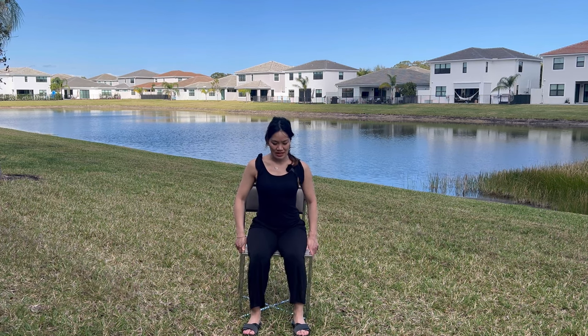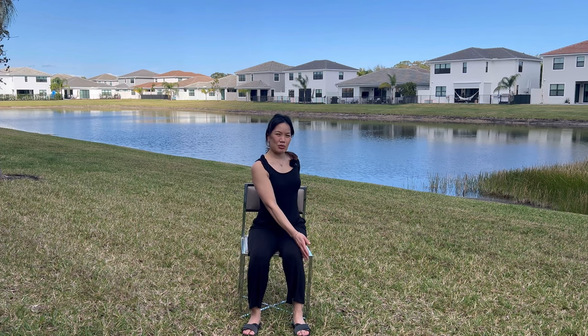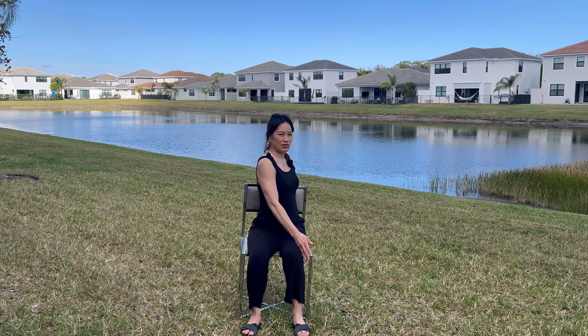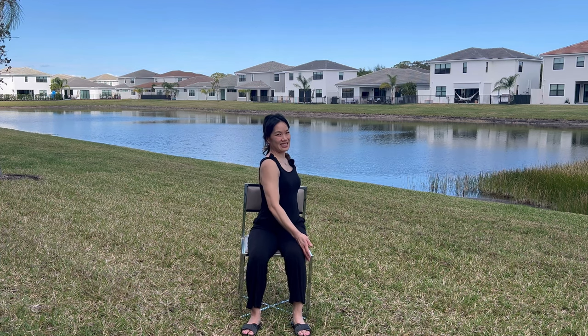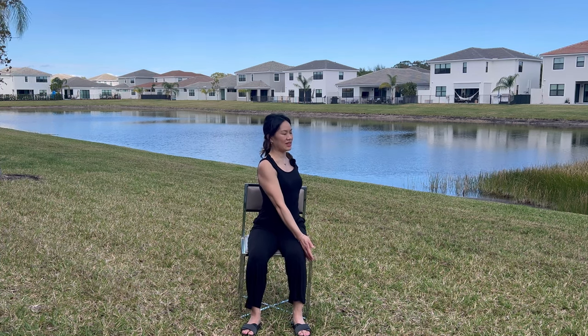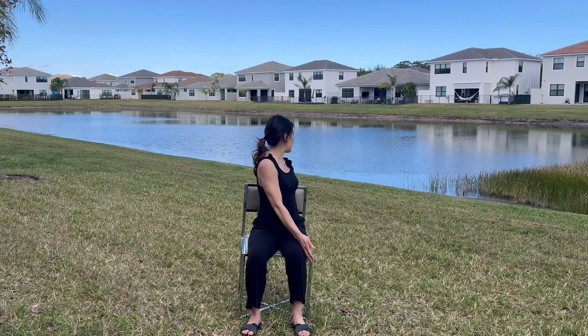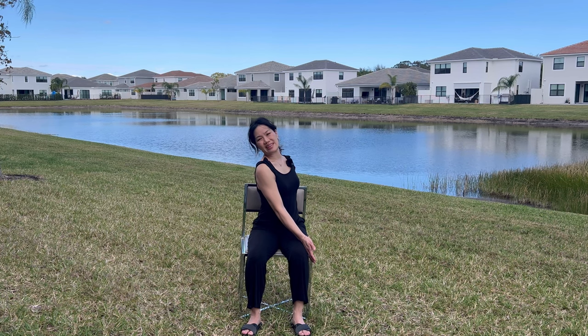Now we're going to go for a gentle twist. Taking our left hand to the outside of our right thigh, and the other hand is going to be supported onto the back of the chair. Breathe in here, lift and lengthen, and then exhale, twist. No grinding your sitz bones into the chair, relaxing the shoulders. Breathing in, exhale, twist. One more time — breathing in, lift and lengthen, exhale, twist. This feels really good. We're going to look behind us — breathe in, exhale breathe out — and turn our heads keeping the shoulders nice and relaxed. Breathing in and out. One more breath in and out. We're going to release.